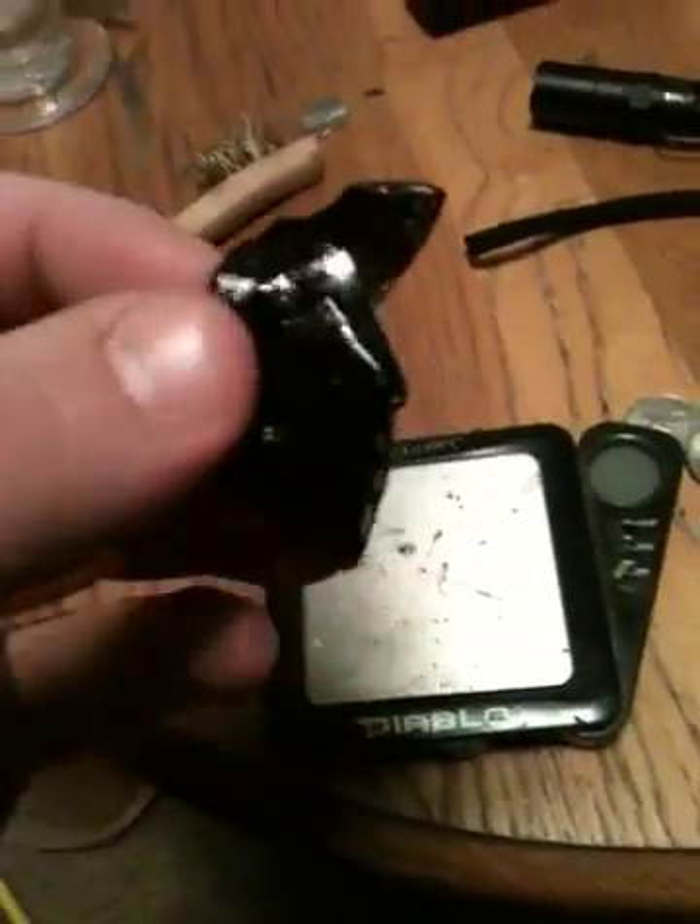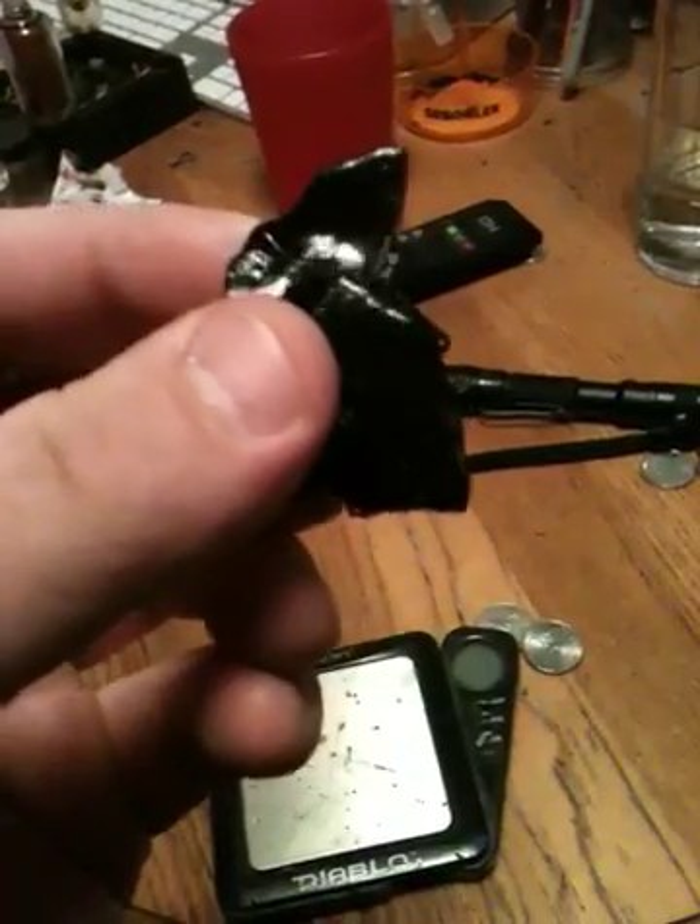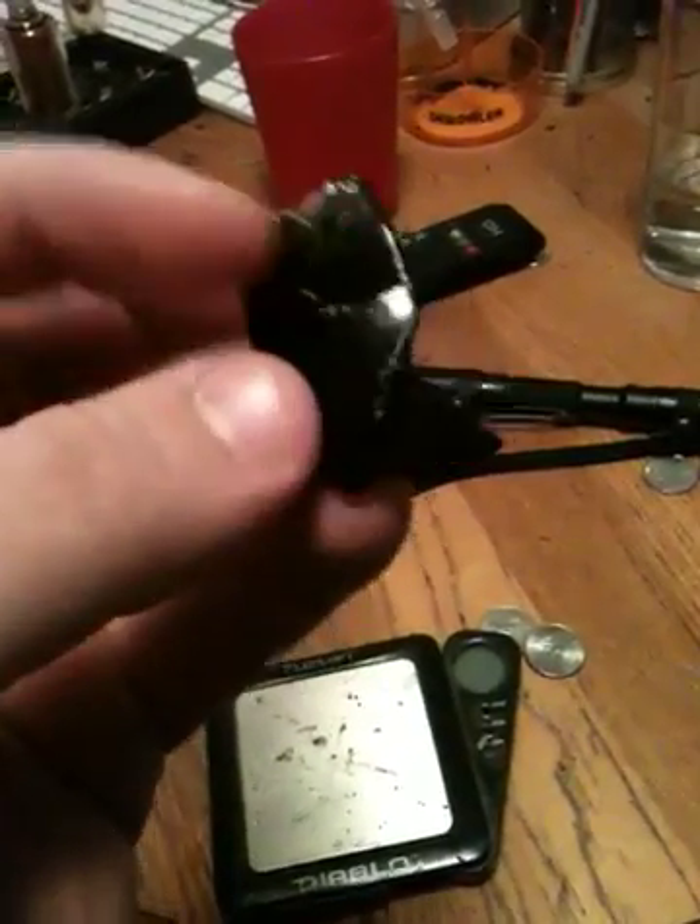What's up YouTube? This is the follow-up video to that blast filter reclaim with ethanol. This is what I ended up with. It's pretty dark. Got a little warm on the pad when I was cooking it off, but it's ethanol so it doesn't really have much terpene in it anyway.